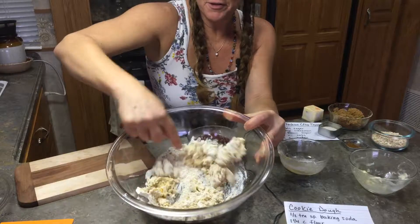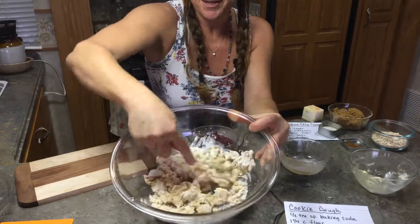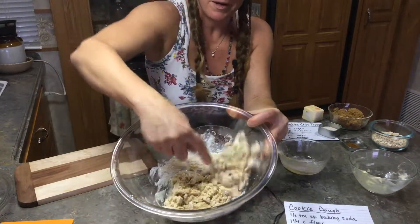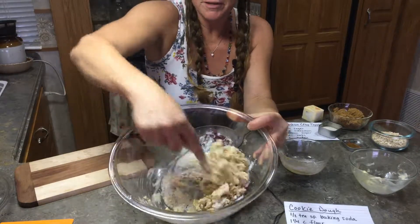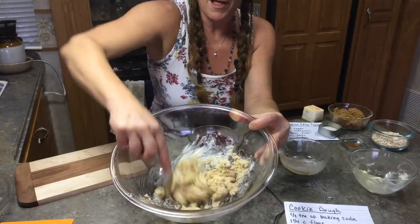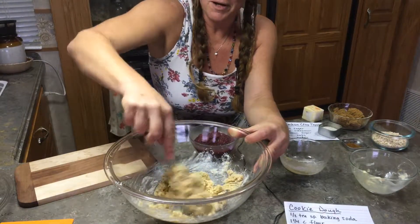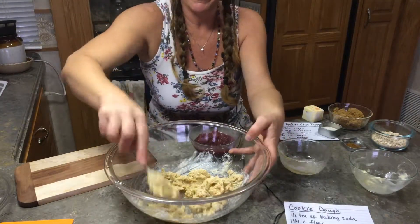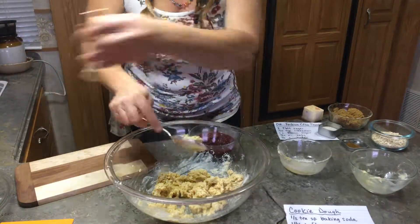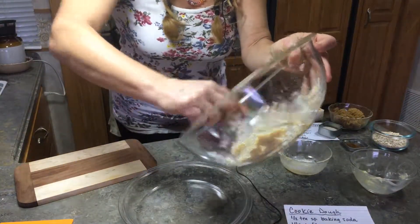In future episodes I'm going to show you the wonders we can do with this cookie dough, because I make all sorts of cookies. Actually, one year at the fair I won third place in a Nestle Toll House baking challenge — and I didn't even use the items they wanted, but they gave me third place anyway because they were so good.